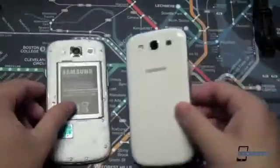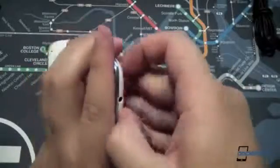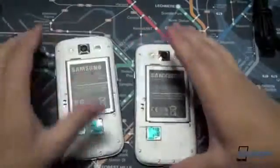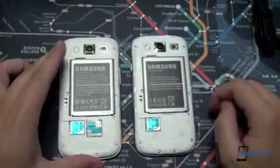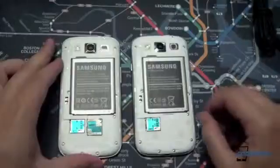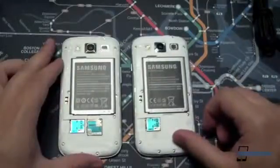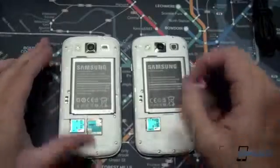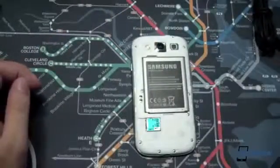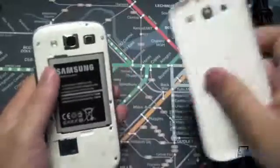Now, unlike the international version — we'll just pop off the battery cover to give you a comparison — there is no SIM card slot. Sprint has gone with the integrated SIM card for most of its LTE phones, and this one is no exception, so there is no SIM swapping ability here, just to let you know. Let's clear the international version out of here and get back to this one.